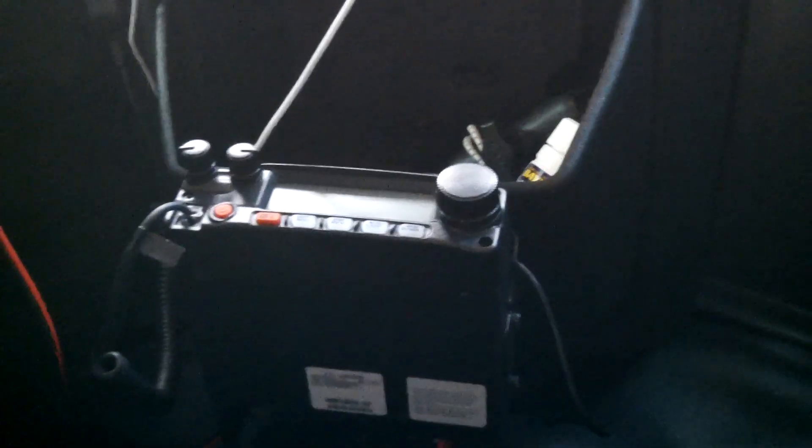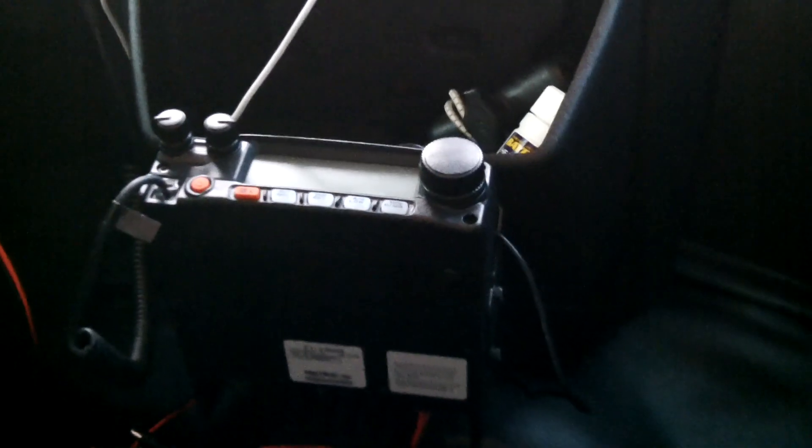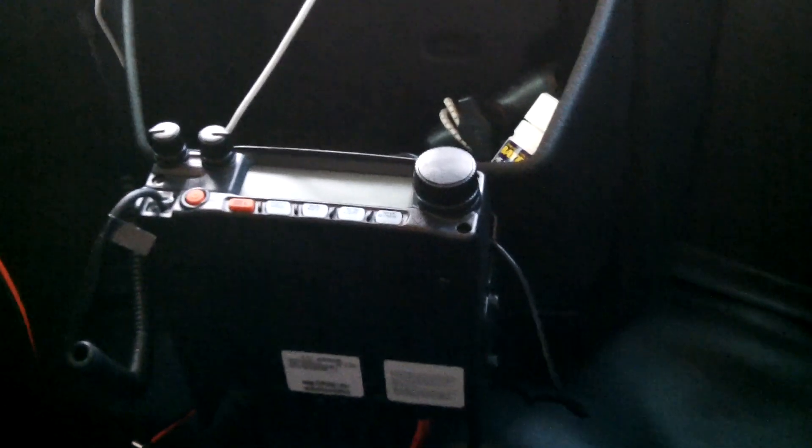For those who don't know, my Yaesu FT-2900 2-meter radio is installed in the van, mounted right there in the front. I'm getting ready to hardwire that so I can use the high power output — up to 75 watts.